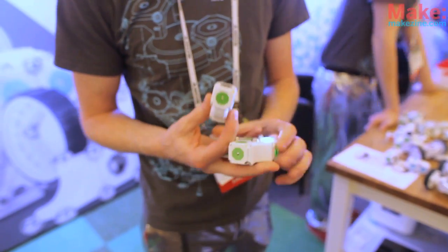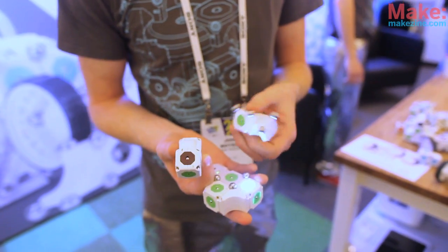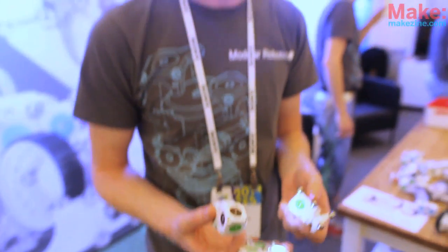That's just one of the outputs. I can use some of our servo blocks or spin blocks. We also have a Bluetooth block you can snap on and use your Android or iOS device to be able to remote control your constructions or read the sensor data remotely. We have a lot of different options there.